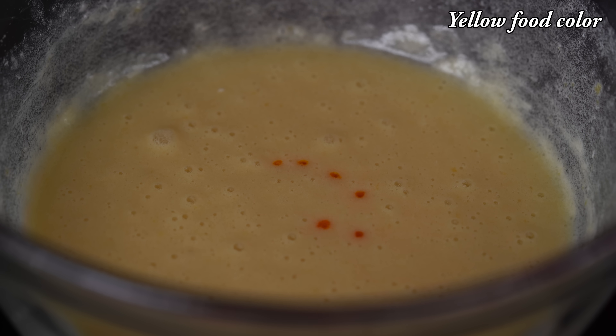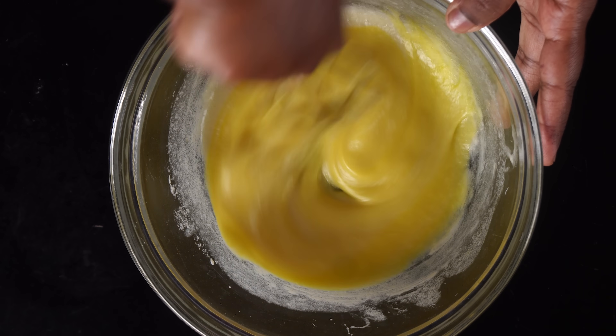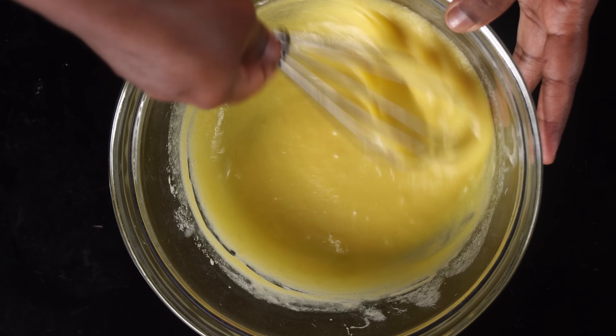We will add some yellow food color — a gel color — to give it a yellow color.